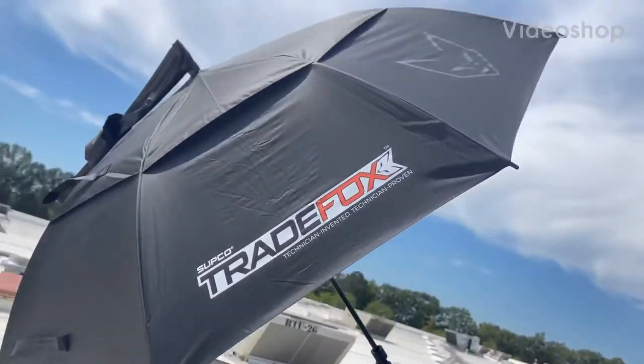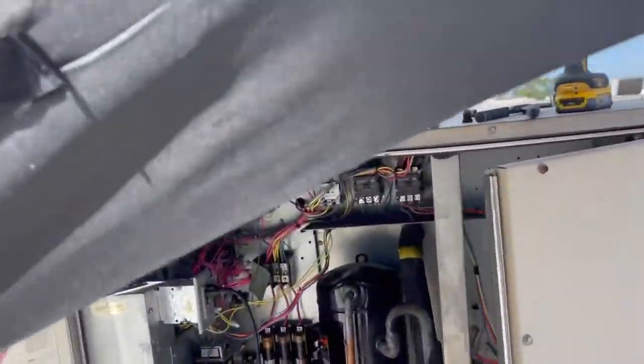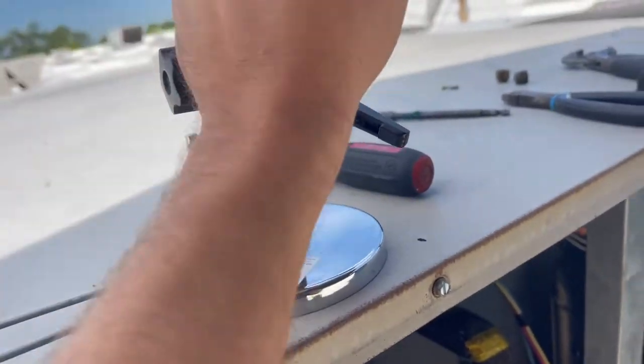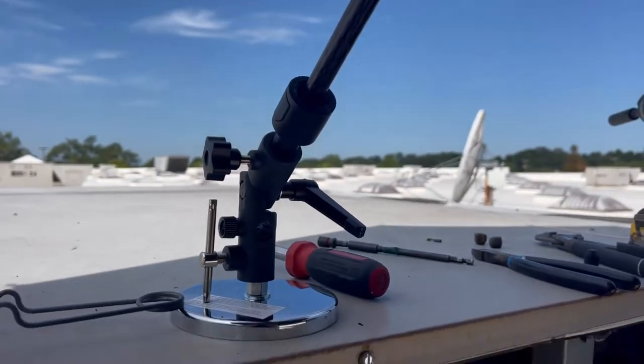Got the Tree Fox umbrella set up. I'm trying to keep that little bald spot on top of my head from burning up. Got the little adjustable magnetic beast on it. It's on there pretty good — unless you yank it, the wind's not going to take it.